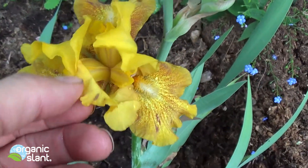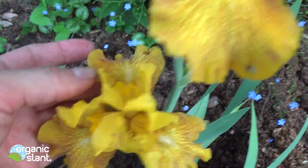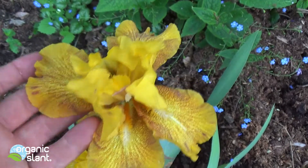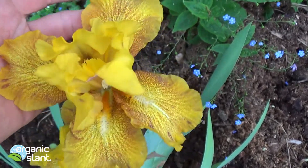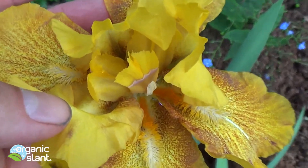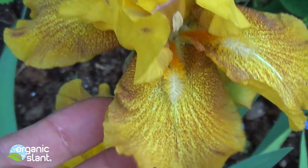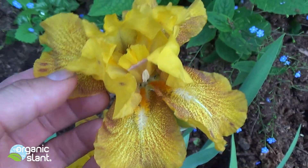This is what a regular one looks like — three of the beards — but this one's got four. It's got a very good fragrance too. I don't know if iris do this a lot, but they're showing up a lot lately in the garden.